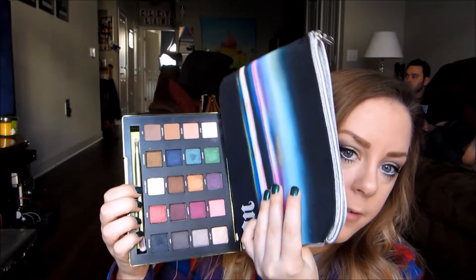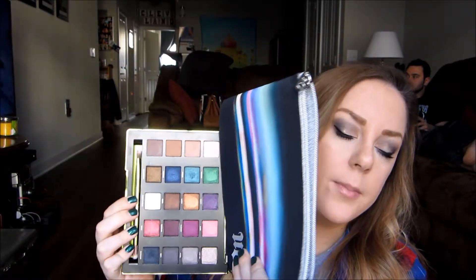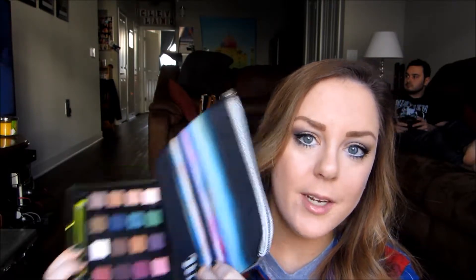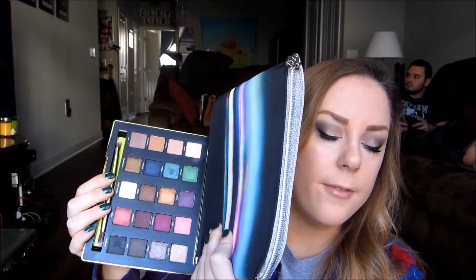The only criticism that I do have, which is typical of Urban Decay, is that there is just a ton of fallout. You can barely dip your brush into these colors and it just gets everywhere. I actually used this palette for the makeup look that I'm wearing now and I filmed a tutorial on it — once that's up I'll link it down below. But pretty much all these colors are really pigmented, I'm pretty impressed with the color payoff.